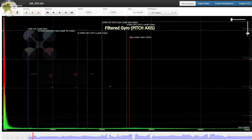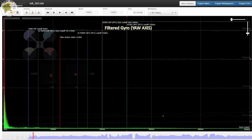Let's take a look at the pitch axis. Basically the same thing. Very quiet. What this tells me is the Bat frame kit can be extremely electronically quiet, and this build with the Bat frame kit is an extremely quiet build.